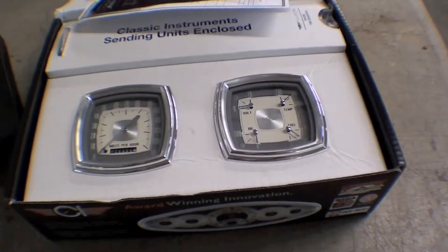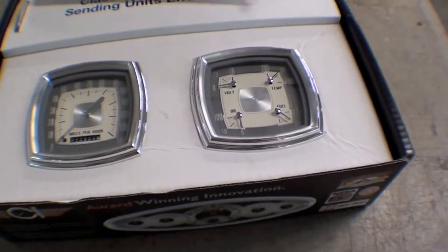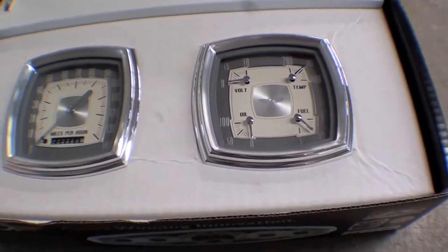Here's a new part we got in for our FJ55 today. As the build continues, we're starting to get some of our flashy stuff. As you see here, we got a pair of instruments from Classic Industries.